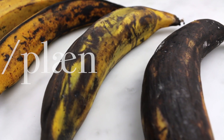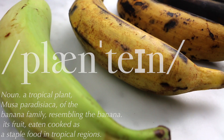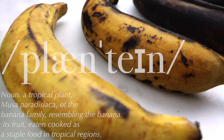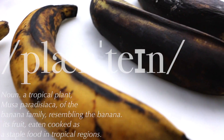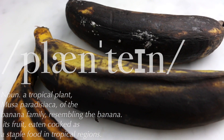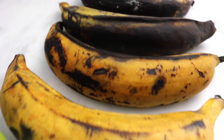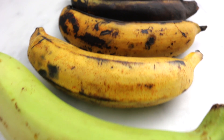For this recipe, the plantains need to be at the very least yellow. A plantain starts off green, and when it's green, it's firm and it's not sweet. As it gets ripe, it turns yellow. Yellow plantains are soft and sweet. And finally, it turns black. The black plantains are very soft, a bit mushy at times, but they're also very sweet.